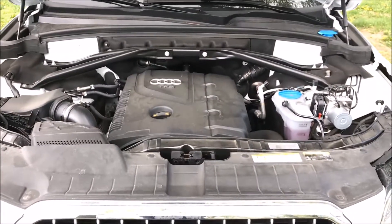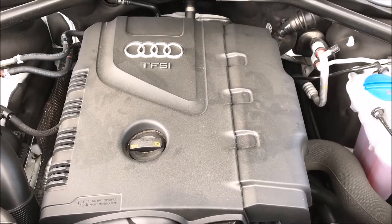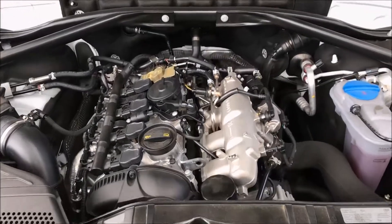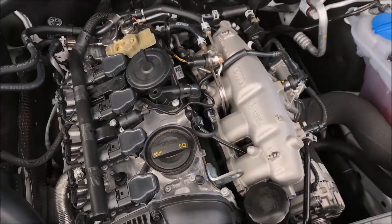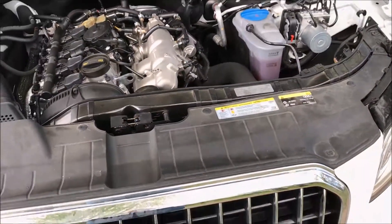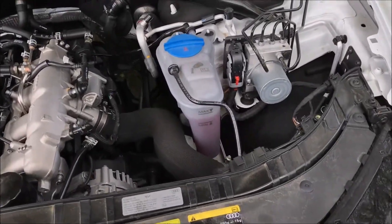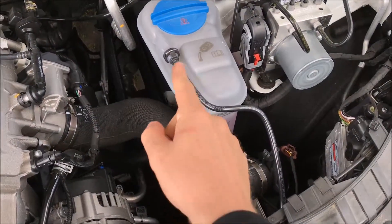The engine we're looking at today in the Audi is the 2-liter displacement with four cylinders. It's the TFSI, which basically is Audi's version of the direct injection fuel injection system, sort of similar to the EcoBoost on the Ford models. It's a pretty basic engine.